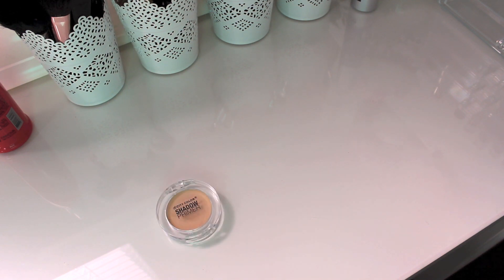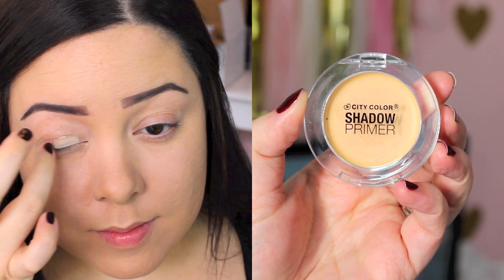I already applied my foundation and filled in my eyebrows. Moving on to the eyes, I'm going to start with my City Color Cosmetics eye primer and use this on my eyelids. It does a great job at priming your eyelids and also cancelling out any redness that you might have on your lids.